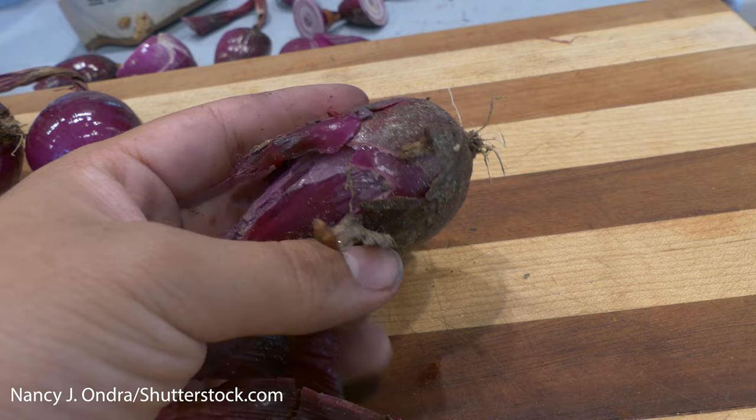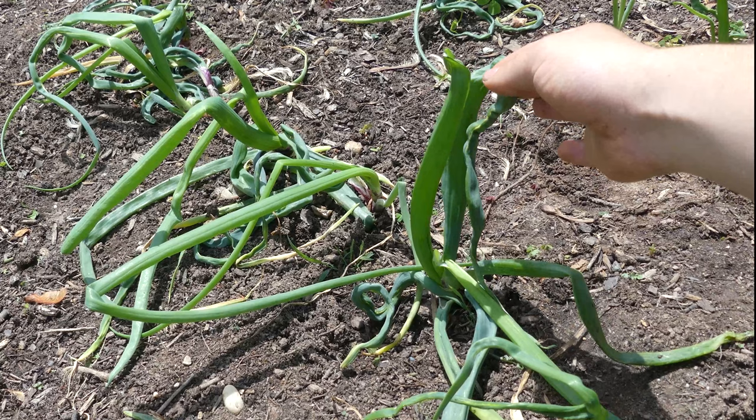This damage can introduce pathogens that can lead to rotten bulbs. The pest also stunts growth, causing twisted, deformed shoots.